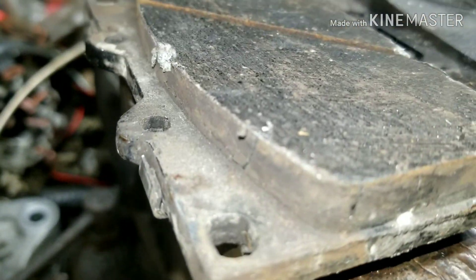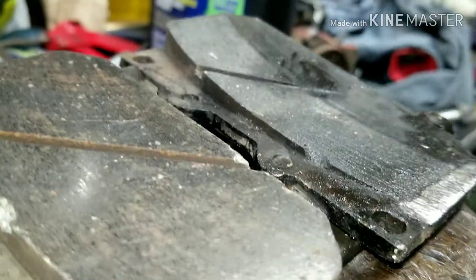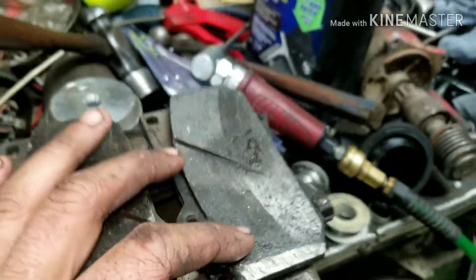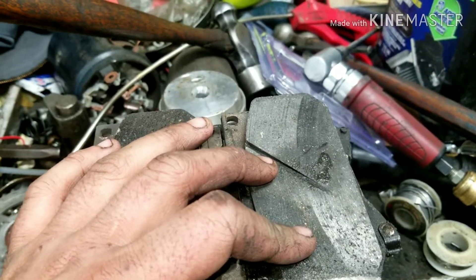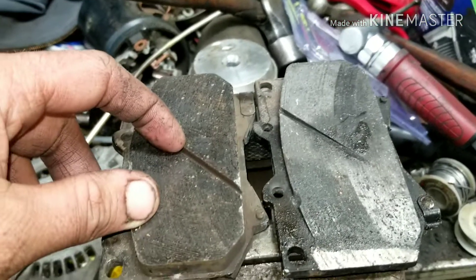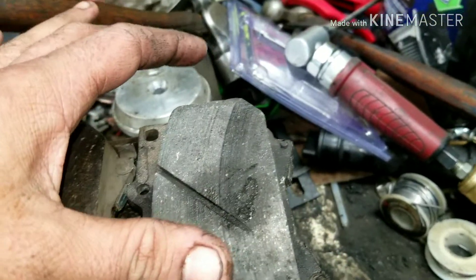And the end result is you have a brake pad that looks like this — that is normal wear. But this one here is not normal. You can see this is where the piston is stuck, so it's applied all the time while driving down the road, which is why it's ground down like that.